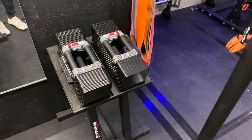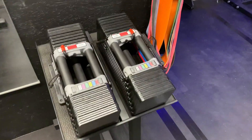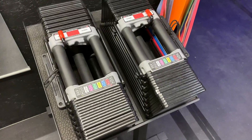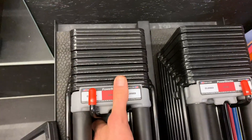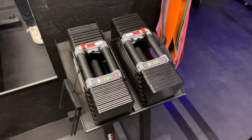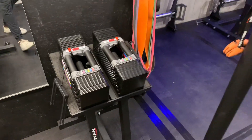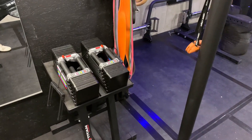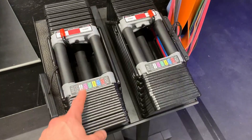One of the other huge pluses with these is just how little space they take up. I have all the way up from five pounds — if I take out the adder weights that are inside here, the handles can be down to five pounds. By two-and-a-half pound increments, I have all the way up to 90 pounds, and this is kind of the footprint they take up, which is really nothing. So I still think these are the best option out there — would highly recommend them.